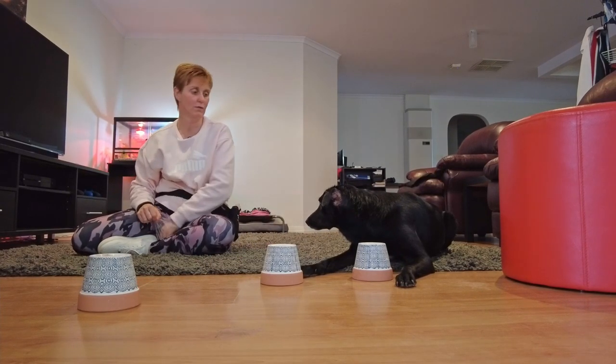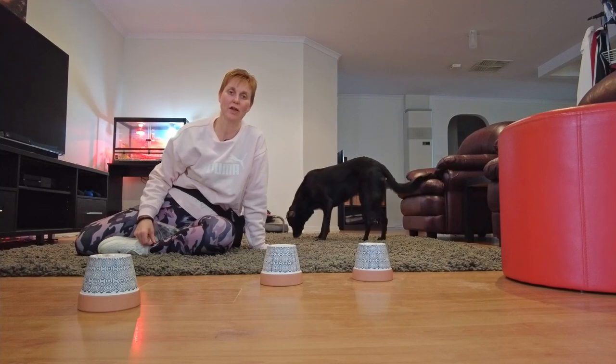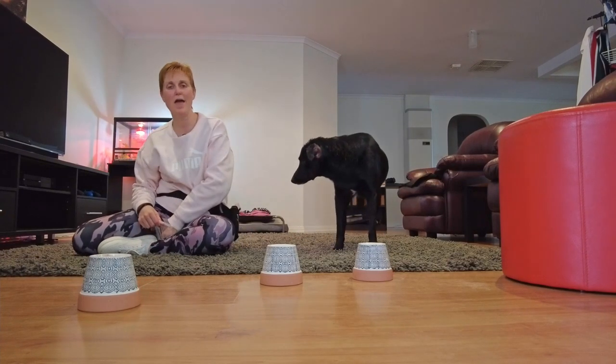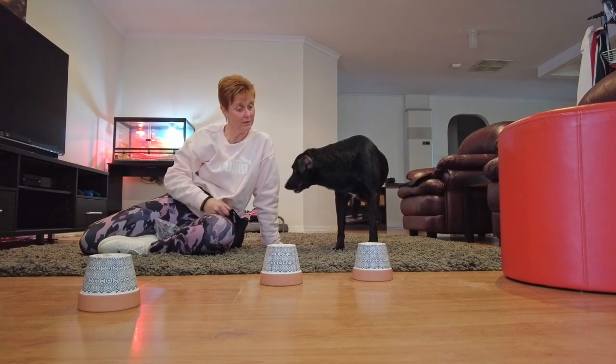I just get her to drop in front of it — that way she's not touching it. As you can see, she's looking to me for the reward rather than the container, which is perfect. That is the shell game, guys. I hope you've enjoyed that today — a simple one to learn, can be lots of fun, and extremely mentally tiring for your dog. Have a great day and we'll see you again soon. Misty, go find it!